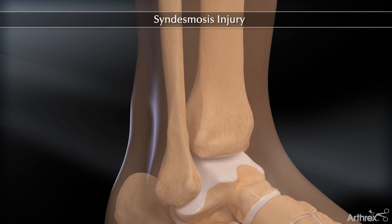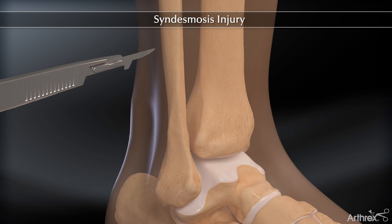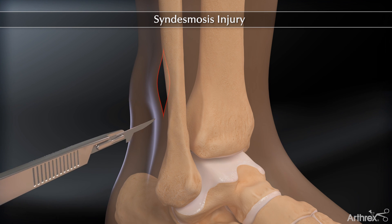Isolated syndesmosis injuries can be treated with a minimally invasive technique by using two syndesmosis tight ropes and a buttress plate. A small incision is made along the lateral fibula.